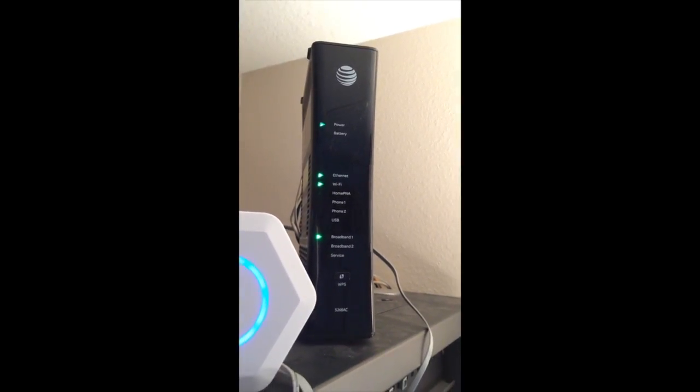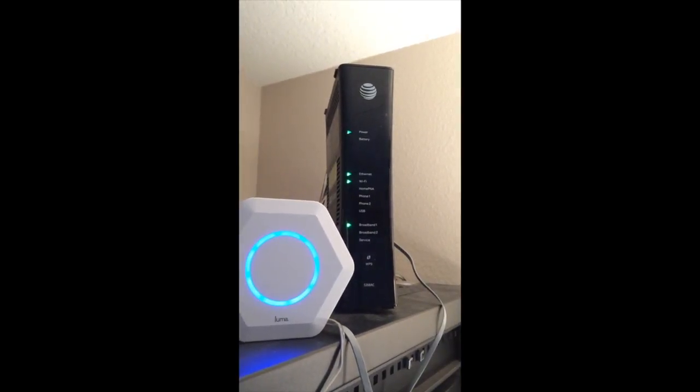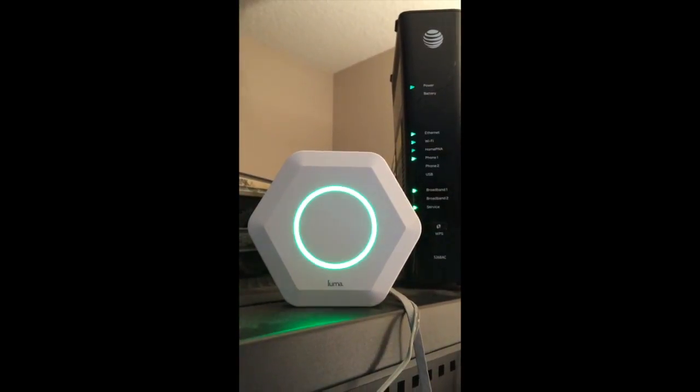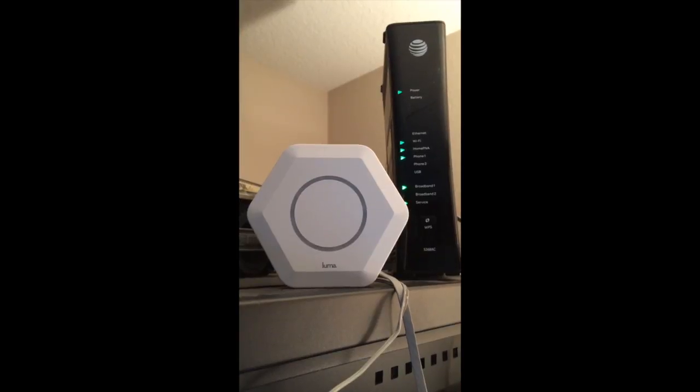Here we are restarting the modem and waiting for broadband to come back up. You can see that Luma goes solid blue at this point. We go back to the app and start the Wi-Fi — we're looking for a flashing green, and then it'll go dark, at which point Luma is up and running.